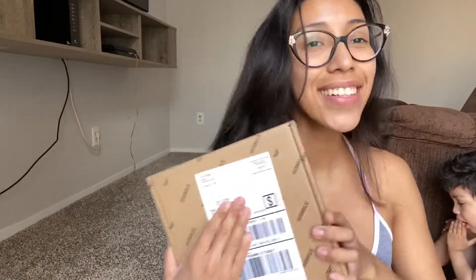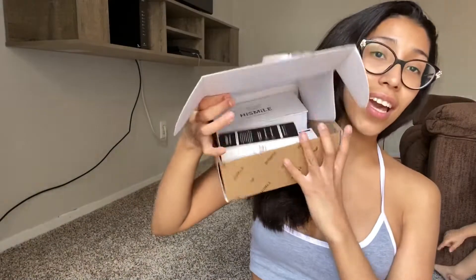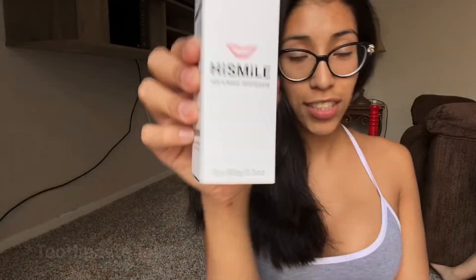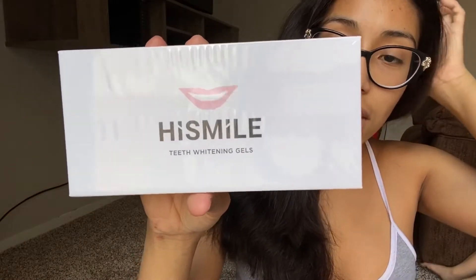Guess what I got in the mail! Let's see what's in here. I ordered a few things because I wanted the full experience. I got the HiSmile day and night toothbrush, the refill teeth whitening gels, and the actual whitening kit as well.